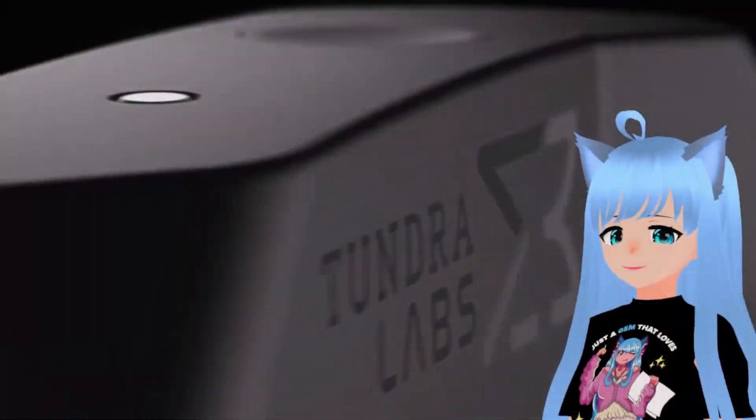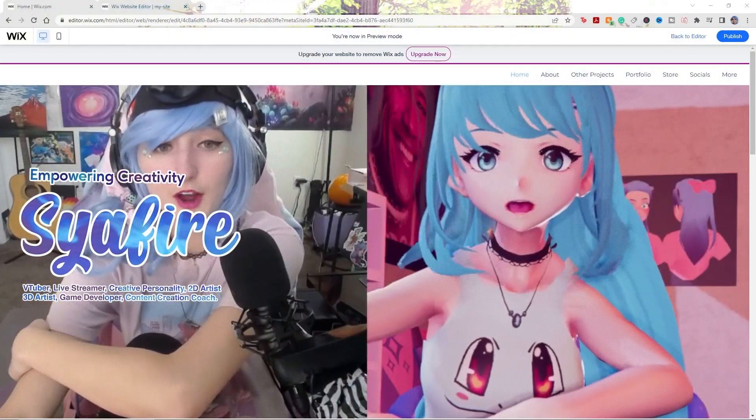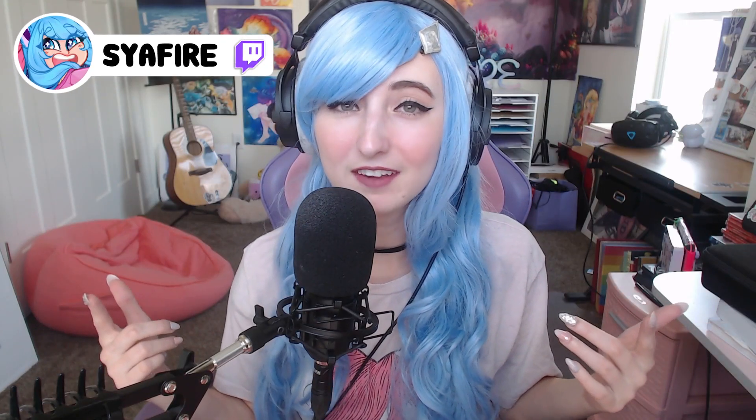Hello gems and welcome back to the Sapphire Star. Today I'm going to be teaching you how to set up Tundra Trackers from A to Z — you got them, they just came in the mail, and now you're like okay, gotta set it up to my SteamVR. Without further ado, let's get started. If we are meeting for the first time, my name is Sapphire and I am here to help you on your creative journey with all things virtual reality, 2D art, 3D art, and VTubing. If you want to catch me live or be in these YouTube videos live, you can check me out over on Twitch.